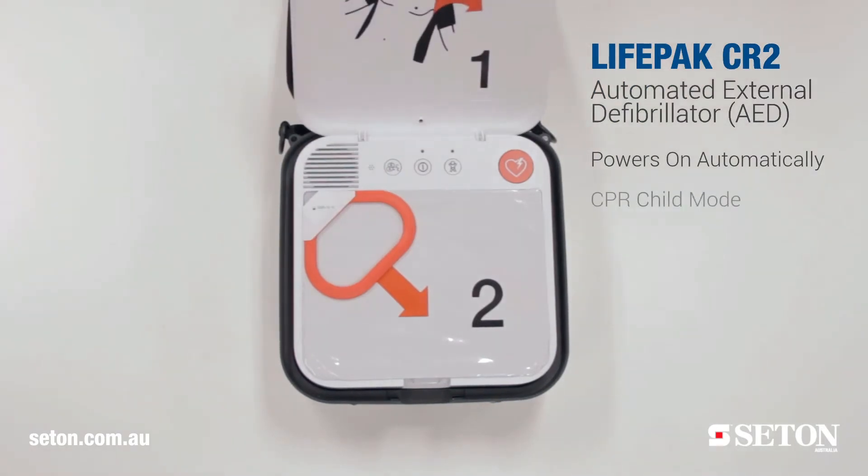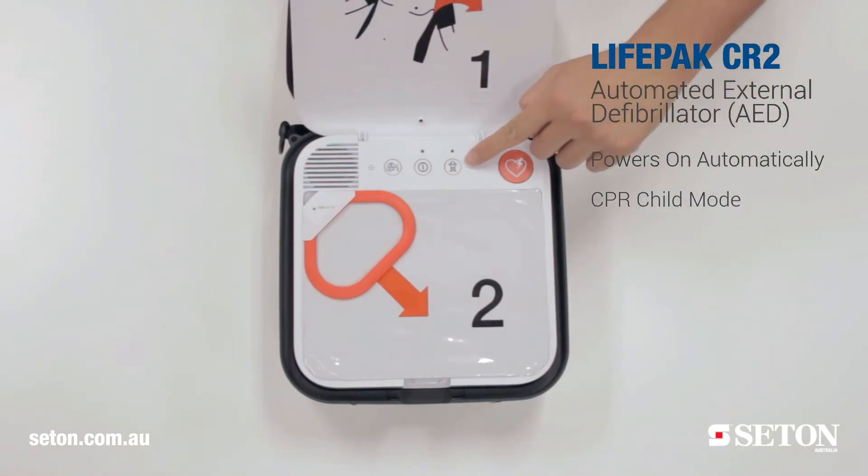It has a CPR child mode. This makes it easy for the user to switch from adult to child mode just with a push of a button, and there's no extra pads required.